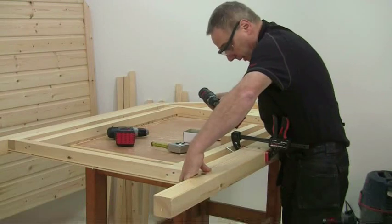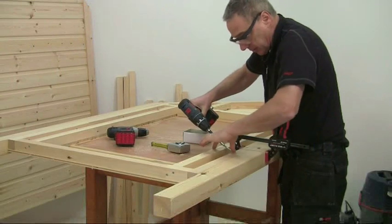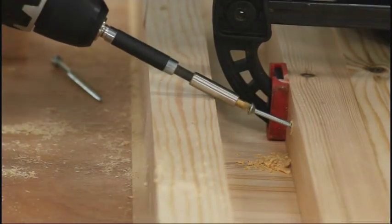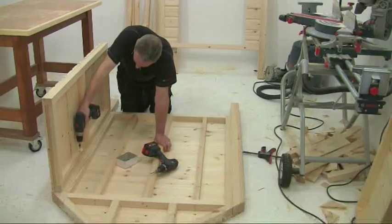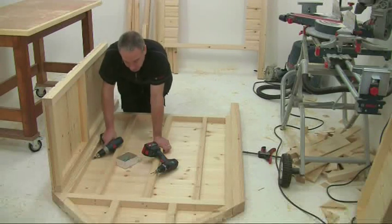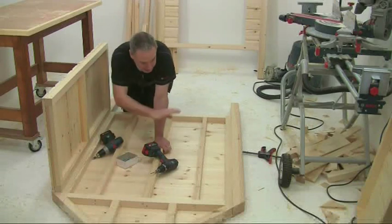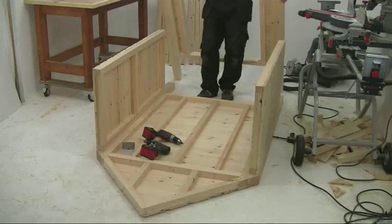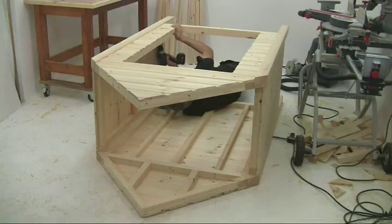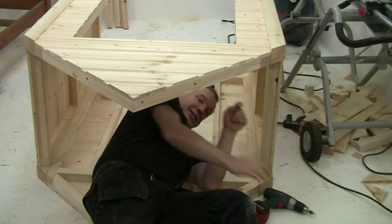The same procedure applies for the front panel, except on this one it's even more awkward to get the drill bit and screwdriver bit in because of the uprights, so I've put an extension on the drill to give me a little bit of extra leeway. This whole assembly process is turning out to be a bit more challenging than I anticipated - these sections are really quite heavy. In the absence of an assistant, I figured the best approach was to lay the heaviest back panel on the floor, screw on the two sides, drop the front on, screw up from underneath, and then stand the whole thing up on its legs in one go.